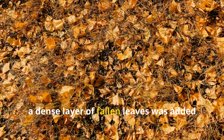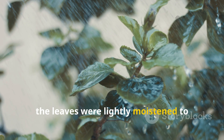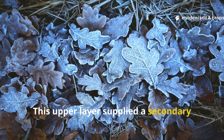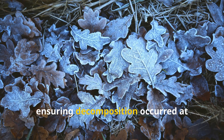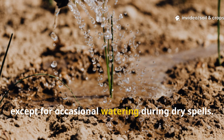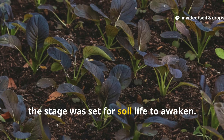Finally, a dense layer of fallen leaves was added on top. Before application, the leaves were lightly moistened to soften their waxy coating and speed up microbial access. This upper layer supplied a secondary source of carbon, but with a finer texture than straw, ensuring decomposition occurred at multiple speeds. The bed was then left largely undisturbed except for occasional watering during dry spells. With all three layers in place, the stage was set for soil life to awaken.